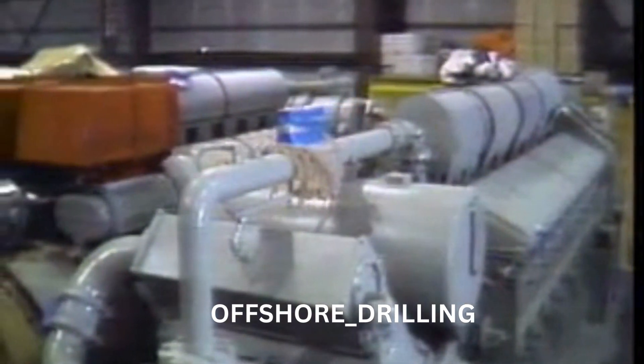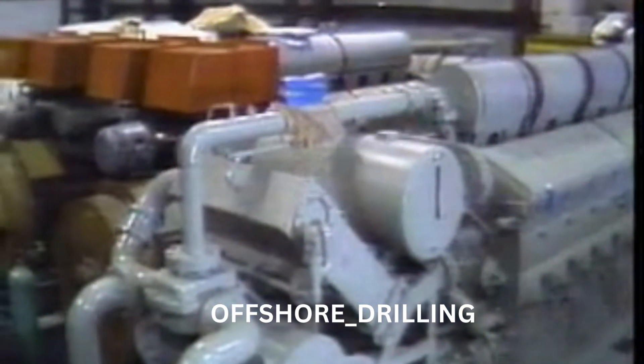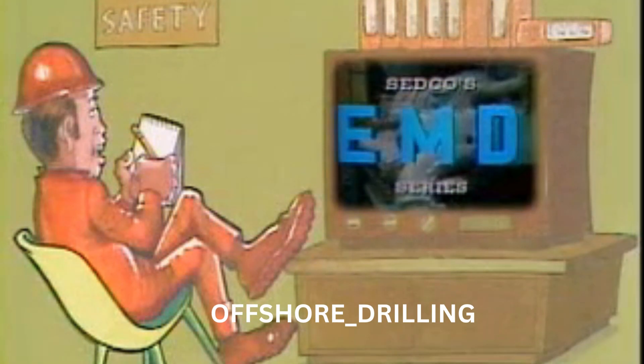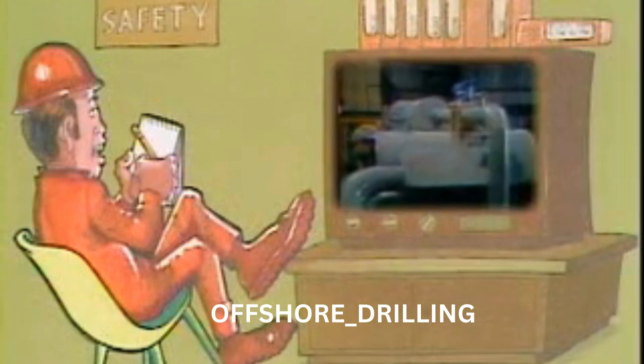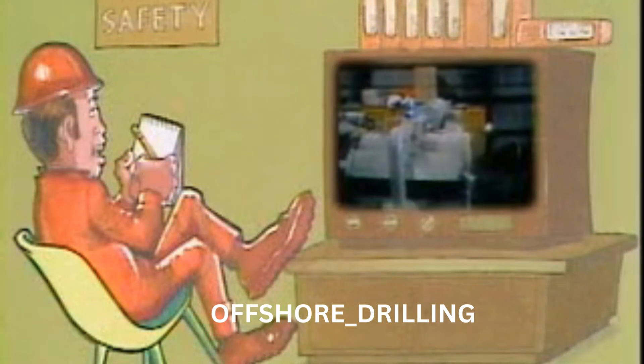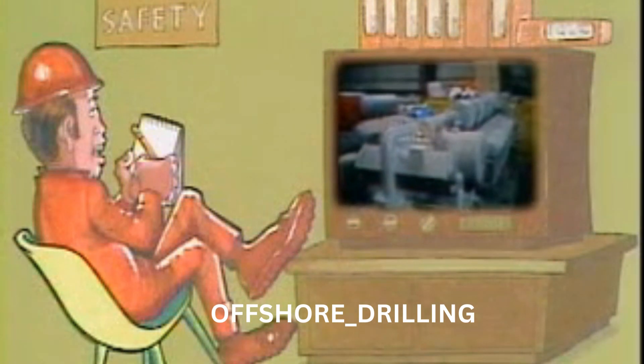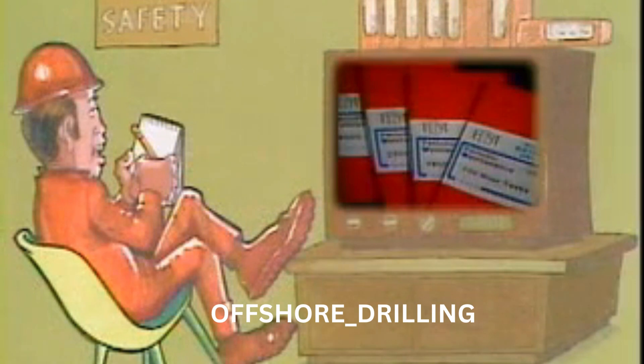When your engine is giving you this length of service, it's time to give a little back. At 1,400 hours of engine service, you need to do both the 700 and 1,400 hour maintenance jobs. You should have already seen the videotape program on the 700 hour maintenance, so let's get a brief review before we go on to the 1,400 hour job.